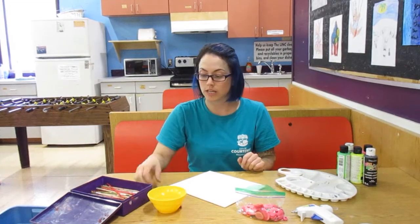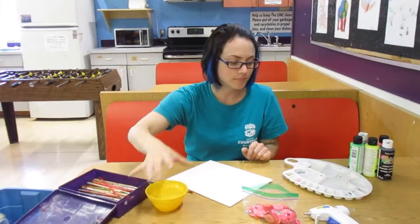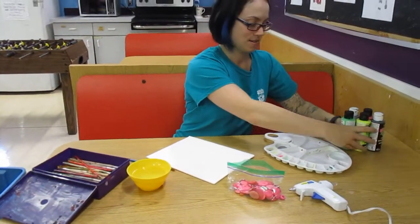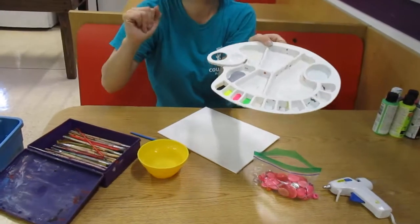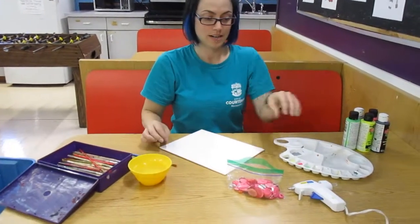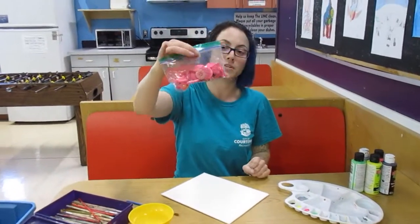The supplies that you are going to need are paint brushes, a cup of water. I just picked some paint colors and I've already put them in my palette. I have my canvas and a hot glue gun.